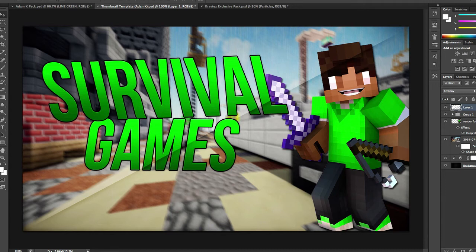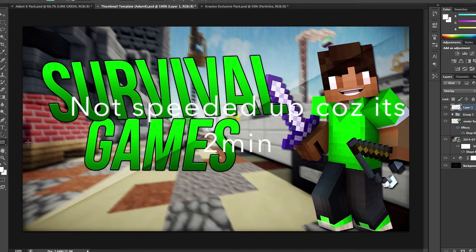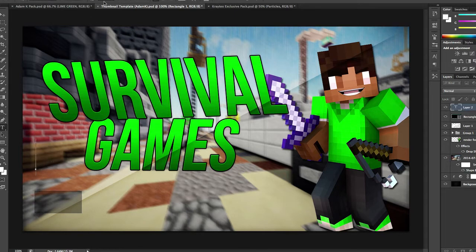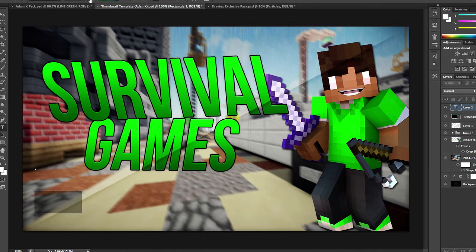Hey guys, what is up. Welcome back to another episode of my speed arts — today is speed art number 4. This is a thumbnail speed art, and it's not really a speed art because it's essentially already done and made. Basically what I've done is just put a little look at the bottom of this in slow motion. This is just an update video, but I thought I'd put a speed art in the background because you guys have mentioned speed arts and stuff like that, since this is a graphic channel in the first place.